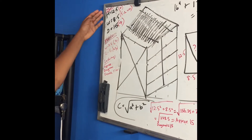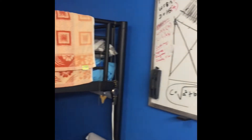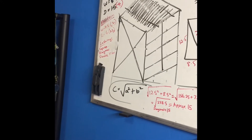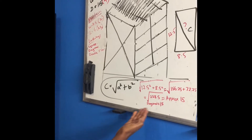We chose these numbers because if you add 12.5, 8.5, and 15, you're going to get 36, which is the length of the sticks we are going to buy. We got diagonal equals 15 due to the Pythagorean theorem, and so diagonal equals 15.